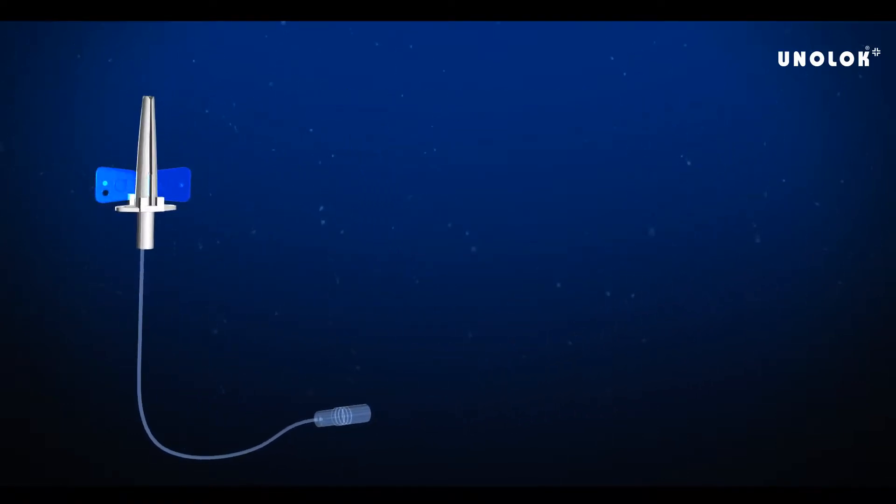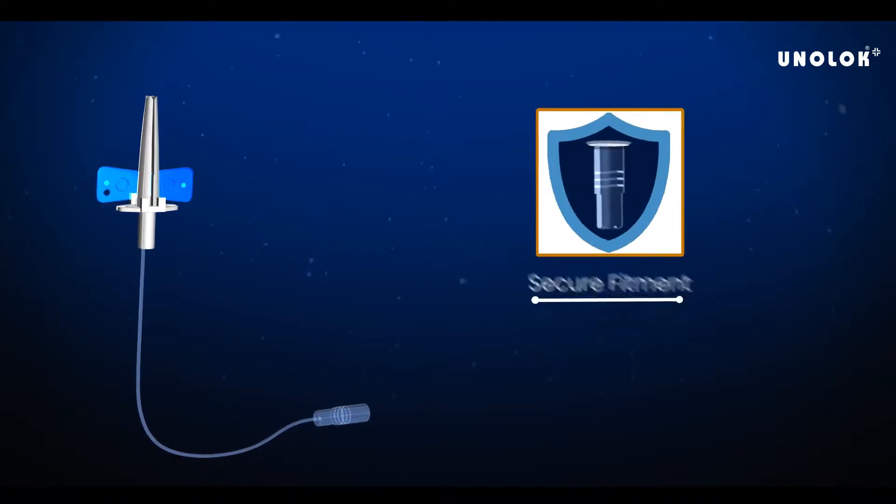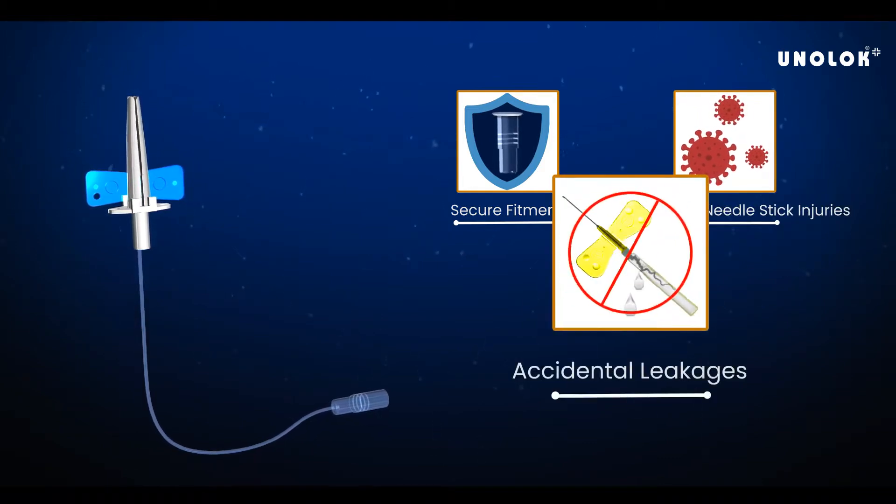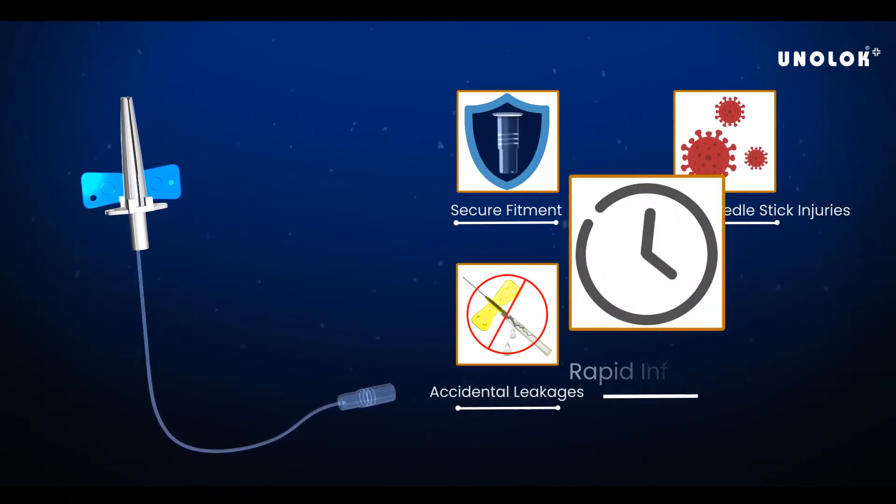Uniloc Plus Infusion Set provides secure fitment, prevents reuse and needle stick injuries, prevents accidental leakages, and is ideal for rapid infusion.